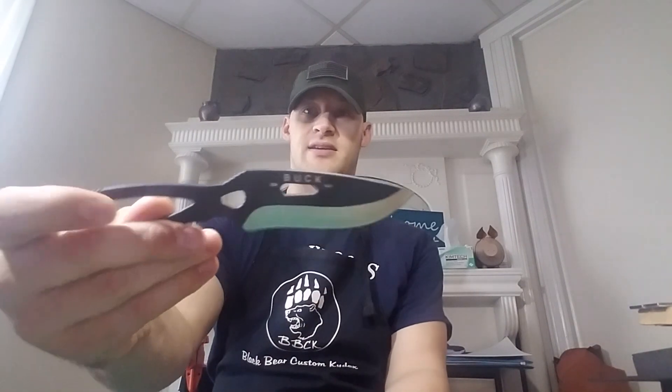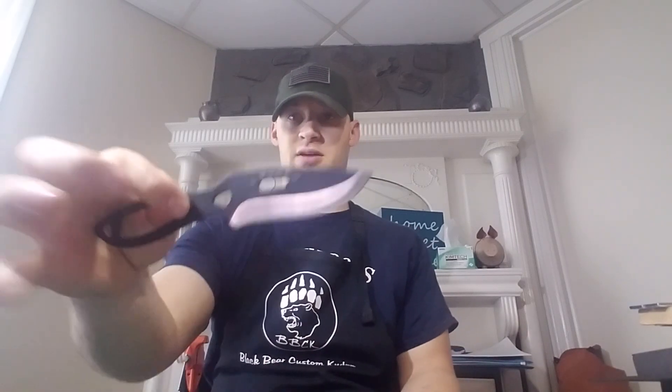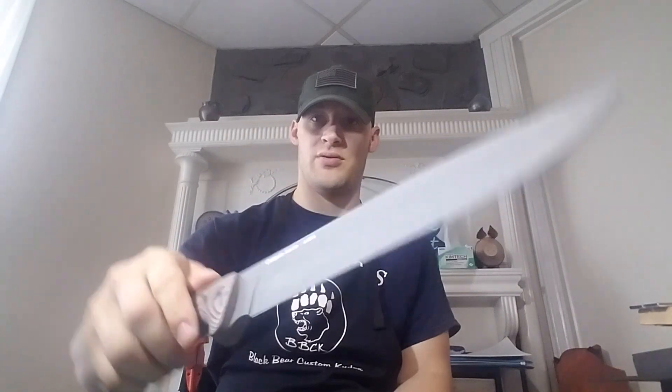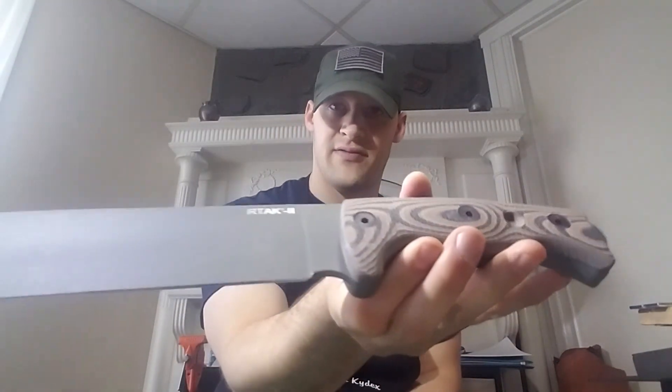He sent me his Buck Pack Light Skinner. He did have paracord wrap on this, which I had to take off to make the sheath, but I'll be sending that back to him so he can rewrap it however he sees fit. And also the Ontario Raider Bowie — also known, well I think that's his nickname — its official name is the R-Tac-2. This thing's a nice, big knife.